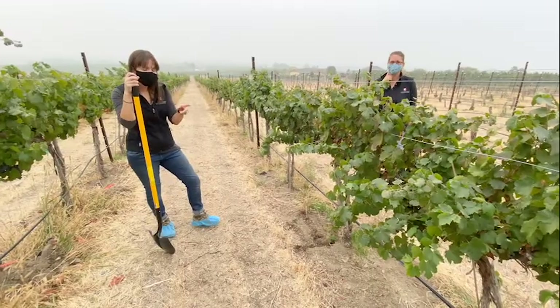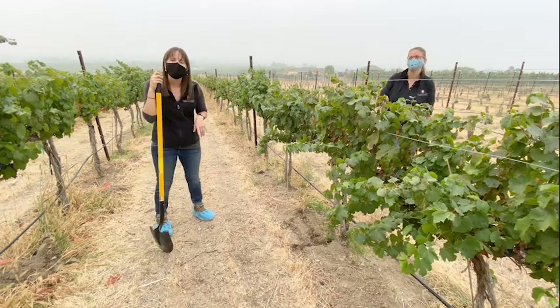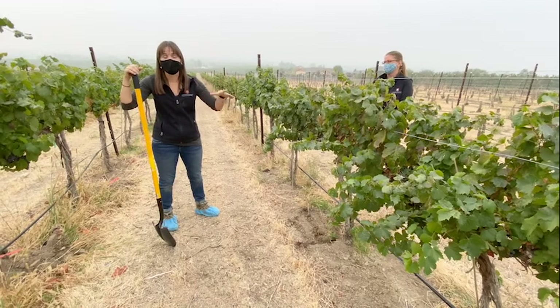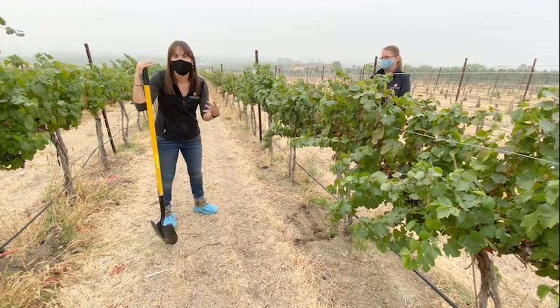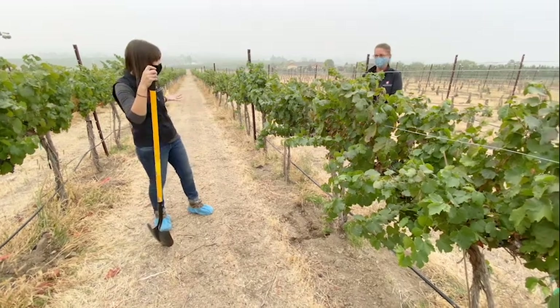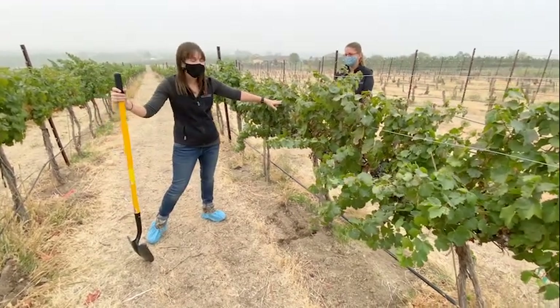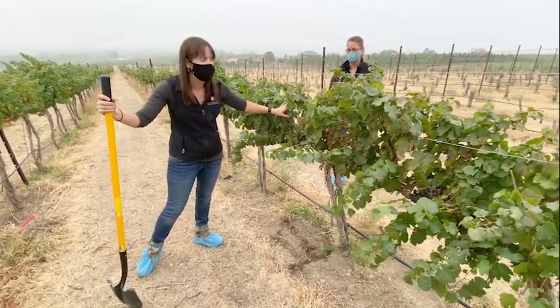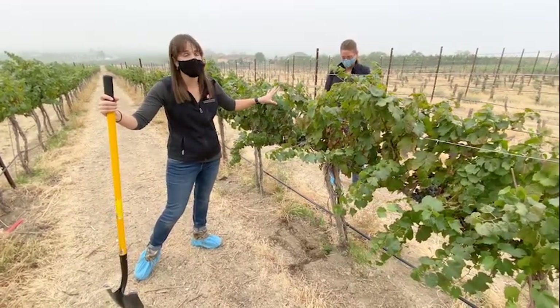Now that we're suited up and booted up, we can start digging for Phylloxera. When you go into a vineyard, think about where we initially scout — we're going to look for lower vigor sections like we have here. At the end of the season, these shoots and internodes are not really that long, so that's a good place to potentially start.